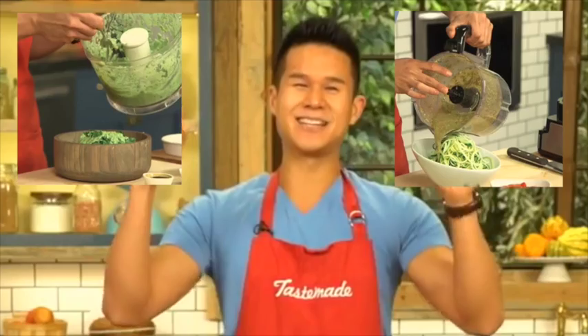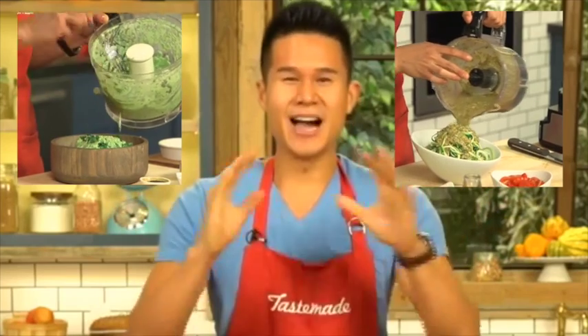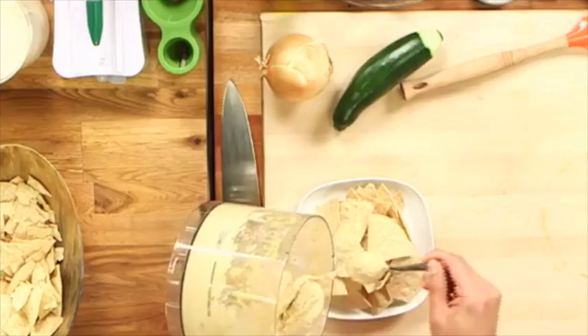Hey everybody, it's Chef Charles Shen. I am super excited because I am here at the Tastemade kitchen today and I'm going to show you guys how to get saucy. I'm going to show you guys how to make different versions of a dairy-free sauce that you can add onto nachos, zucchini pasta, and also a kale salad.